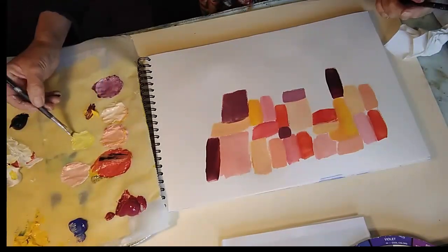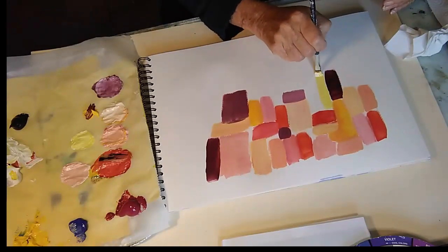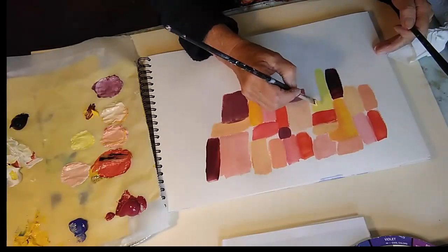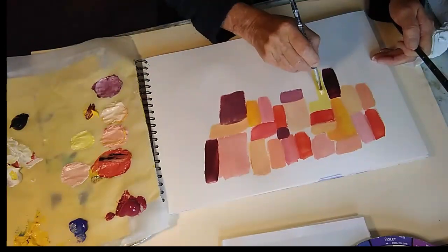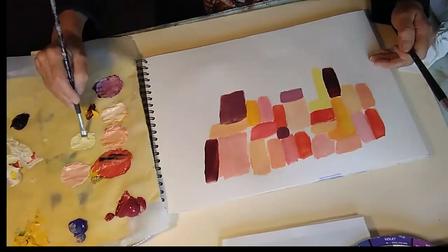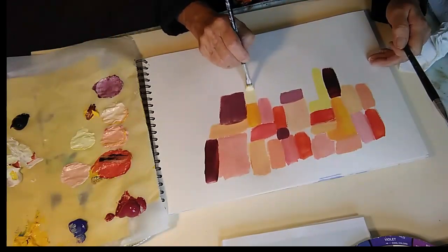I know you'll surprise yourself when you play around with it and see what you come up with. We've got a complementary colour effect with the yellow next to the deep lilac, which is a beautiful contrast.